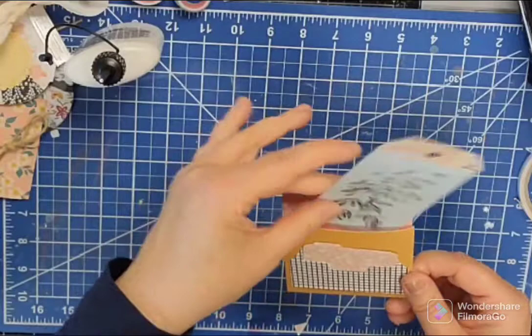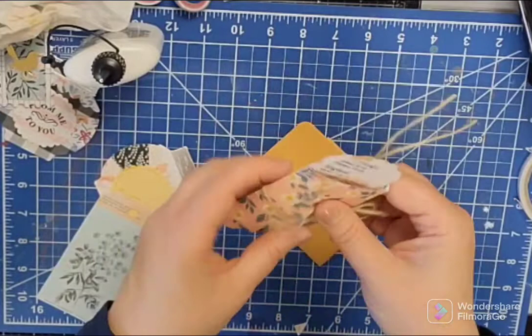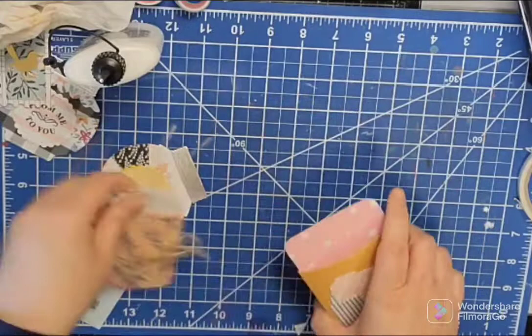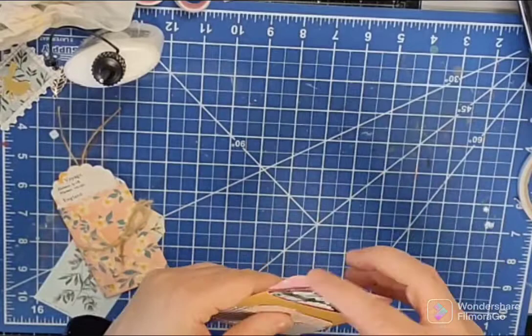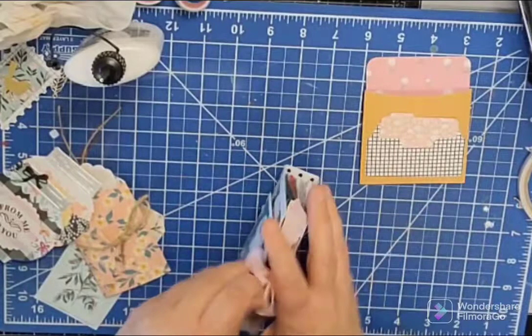In terms of what to put in there — here's a tag I cut out from a Tim Holtz die. Obviously that can go in there. You can put ephemera bits. I have this thing here that unrolls as a sort of tag with pockets — you can put that in there. That looks nice. Little pieces that you make fit in there too. So a great way to give happy mail or keep bookmarks and tags and journaling pieces if you want to put them in folders and whatnot. It is a great little size.